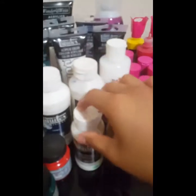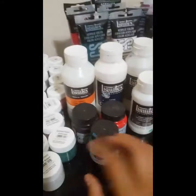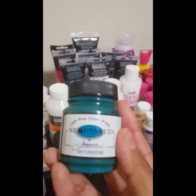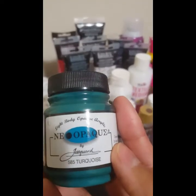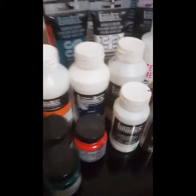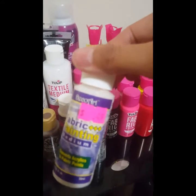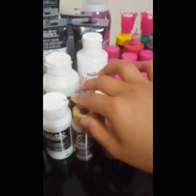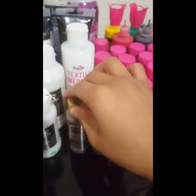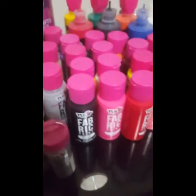You can get primers or mediums — matte mediums. A few of these I bought from the craft store. Over here, I found these from the thrift store for like 49 cents each — it's like a fabric medium. Then there was one for a dollar.